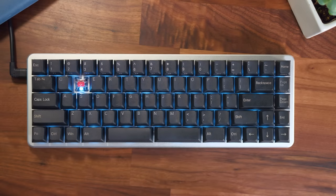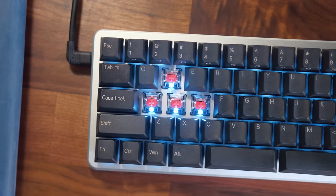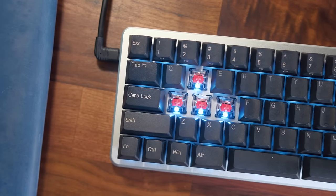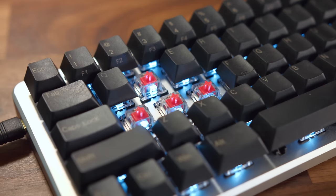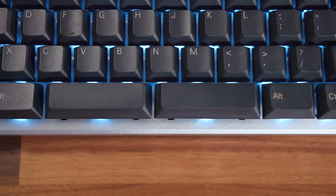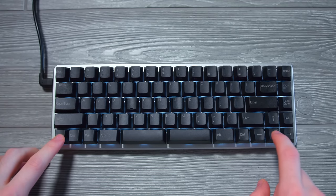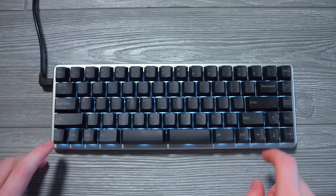When you pop off a key cap, underneath you have the switch, and like most keyboards you buy on Massdrop, you have the full range of switches to pick from. In my particular unit I have Gateron Reds, and beneath that are the LED lights. It's a pure white LED — not that cheap rainbow of whites we see in other keyboards. This one's more on the cool white side, and personally with the silver aluminum case, that glow it adds is really nice looking. You can adjust the brightness with the function and arrow keys, and the brightness levels were very good — not too distractingly bright even at its highest setting.